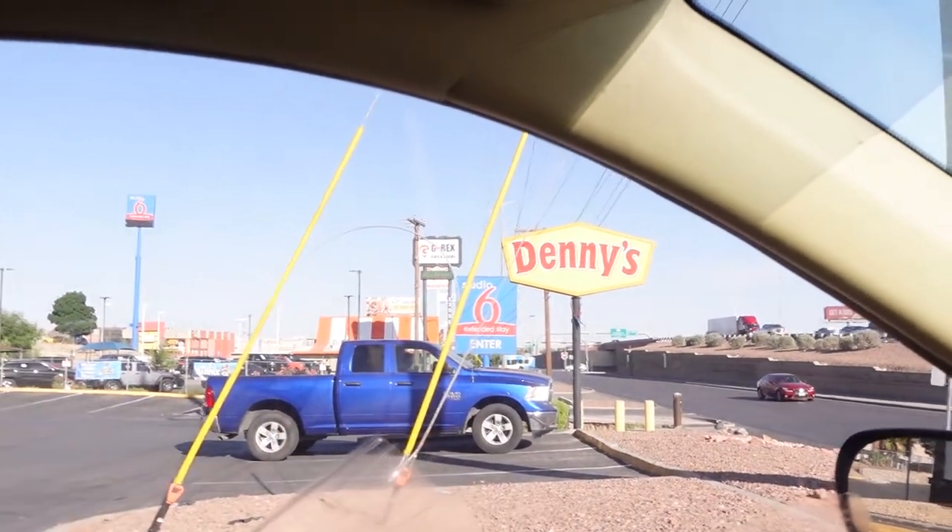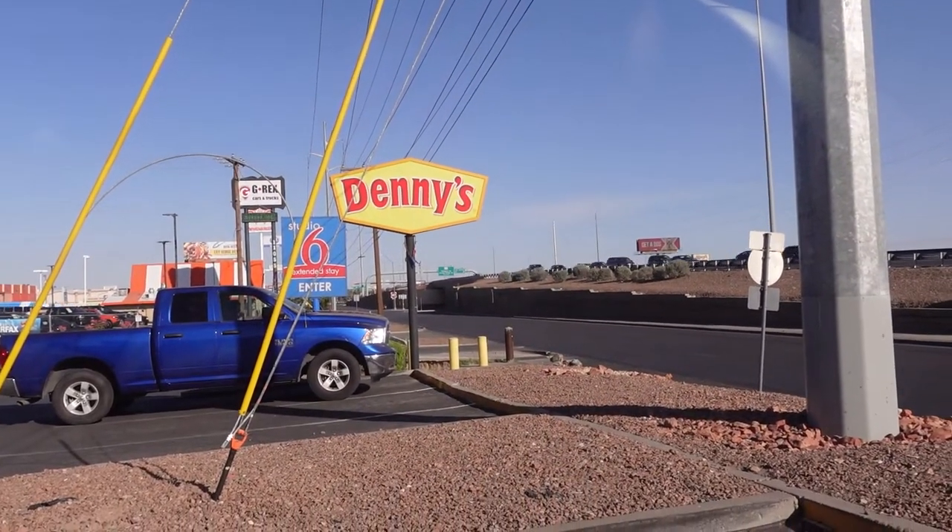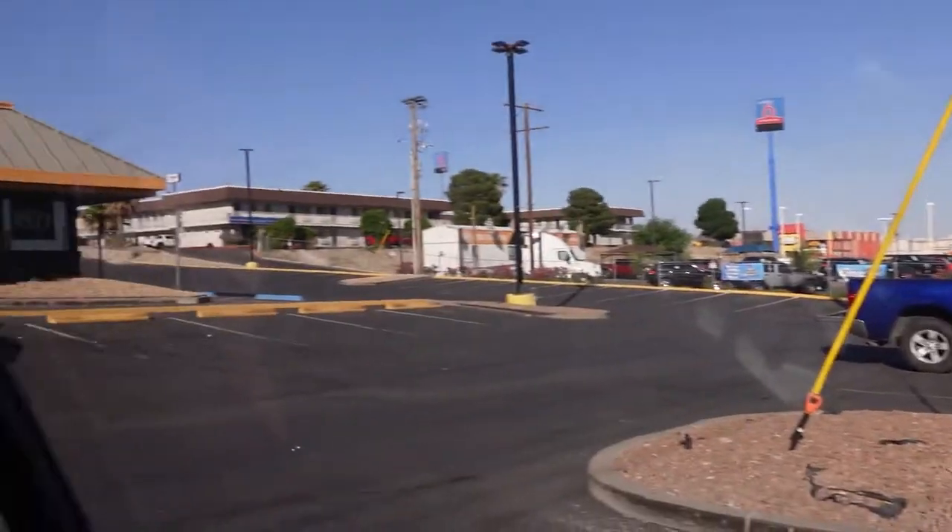Had to make a quick pit stop - we stopped at Denny's. Do you guys know what Denny's is? There it is right here - Denny's in all its glory. I don't know how many of you guys have had Denny's before, or if you have Denny's in other parts of the world. It's in the United States. I'm getting a bacon avocado hamburger - I'm not getting breakfast. I don't want to film in there, but I'll show you guys my food once I get it.